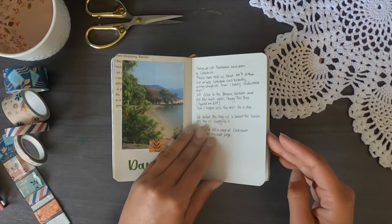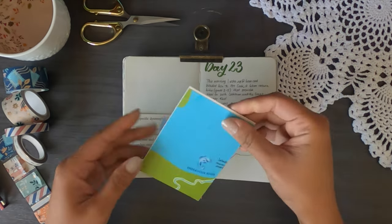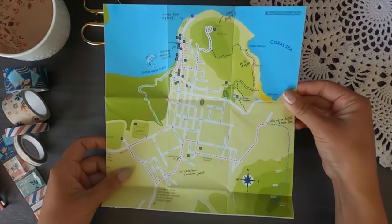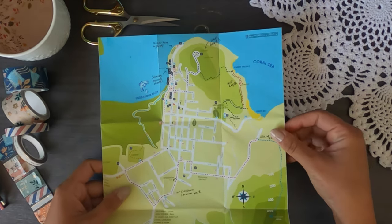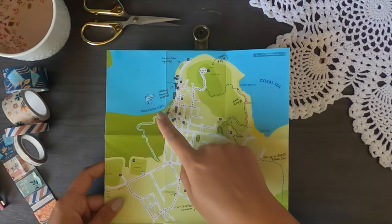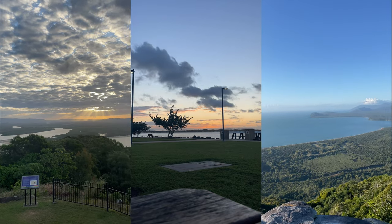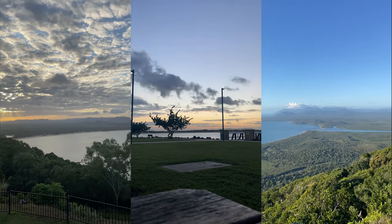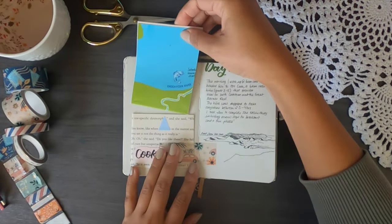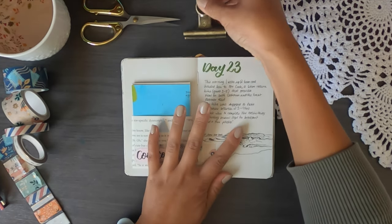There are some more pictures of places we went — cute little scrapbooking techniques. Then a really fun page: when we went to Cooktown. The map I found was quite large, so I put a little pocket and folded it down to fit. On the map I handwrote things like where we stayed, what we did, and places of interest. I personally absolutely loved Cooktown, even though many people say you either love or hate it.